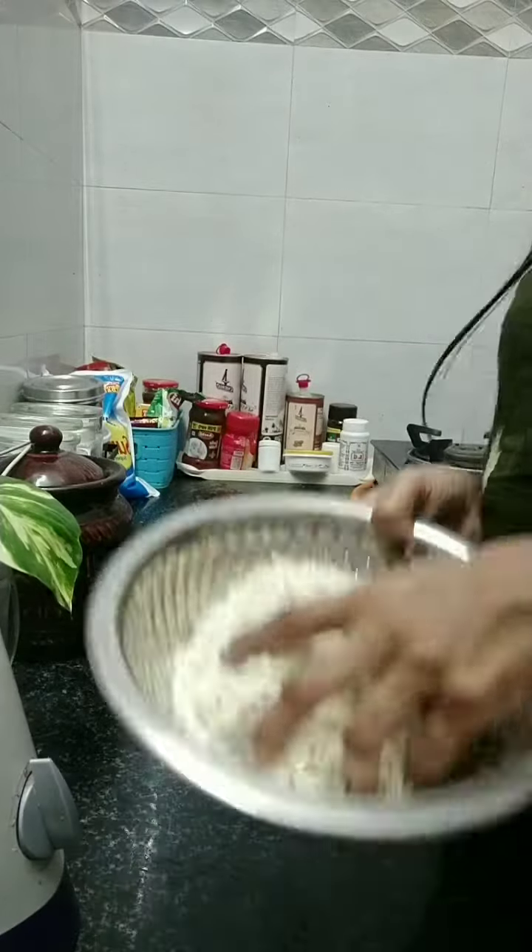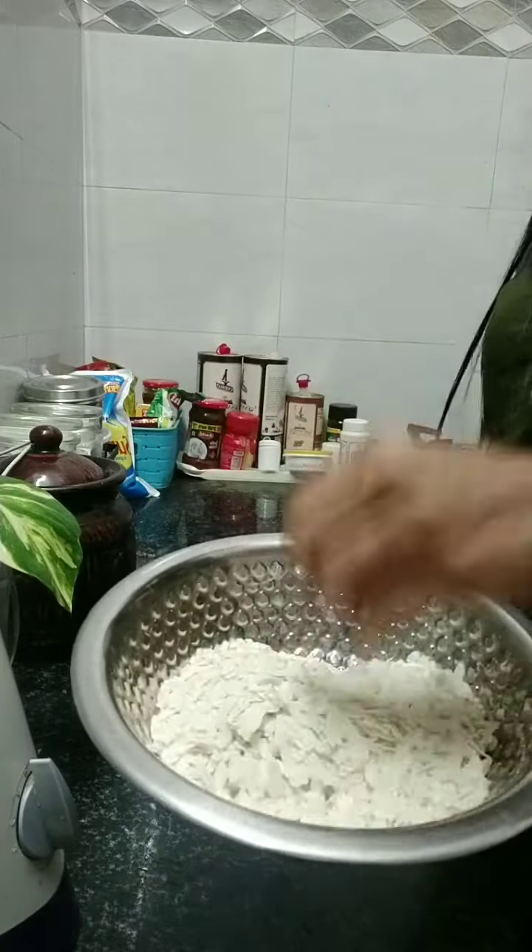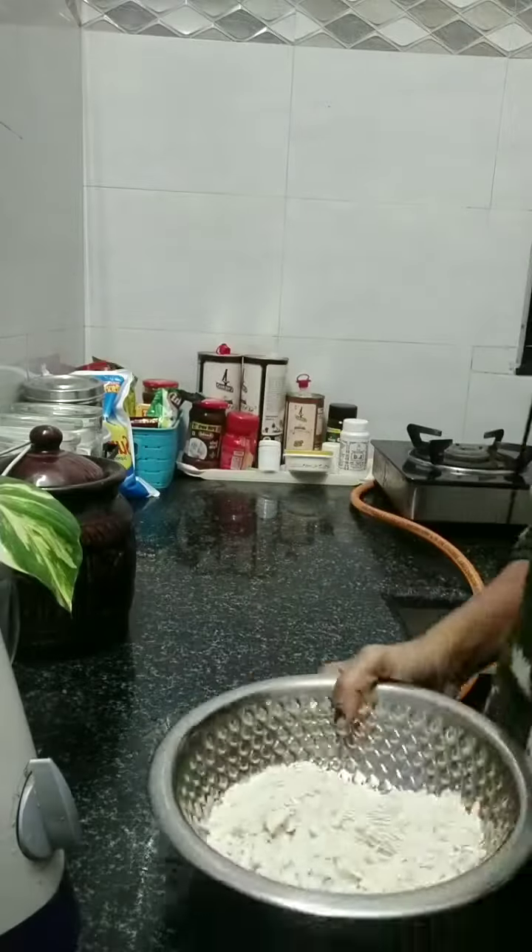Hey, hi, hello. Now we have some white poha. Let's take a look at the recipe.